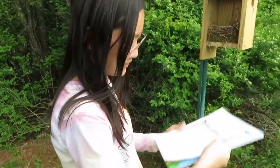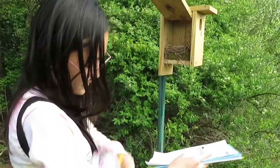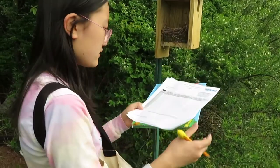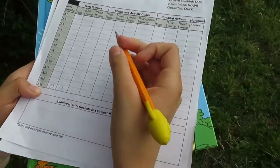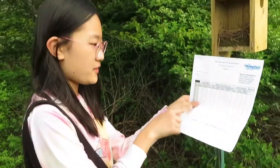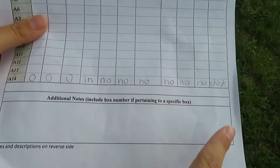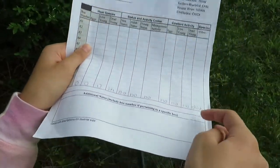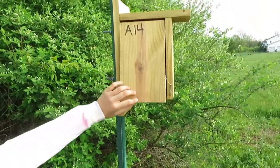I have a hard surface to use with a pen to mark down the information. This is box number A14: zero eggs, zero live young, zero dead young. The nest is incomplete, no cowbird activity, and the species is chickadee. I've finished filling out the sheet, so now I'm going to gently close the box back up again.